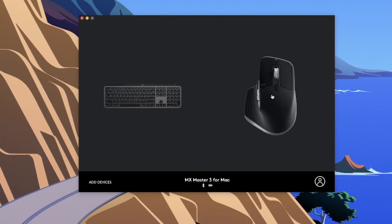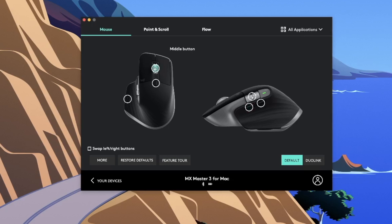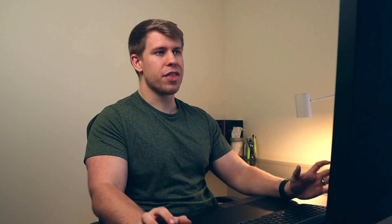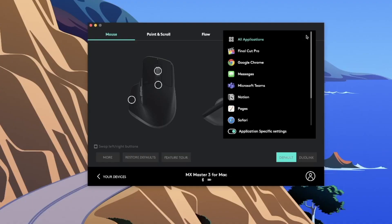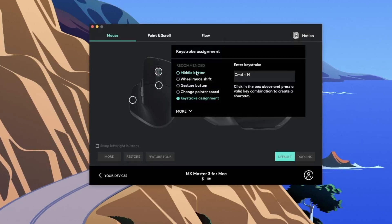That was how I use it with the keyboard, and I'm still exploring different ways to use it there. But some really cool functionality is actually with the mouse. Going into the mouse in Logi Options, one powerful feature is that you can go up to 'All Applications' and set application-specific functions. So I go down to Notion specifically, and now when I click the middle button, instead of a normal middle-click, I've got it set as a keystroke assignment.